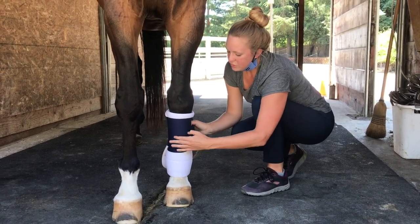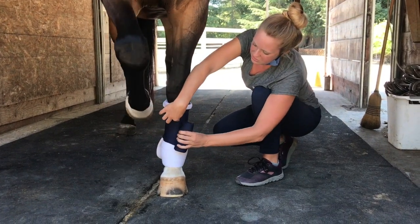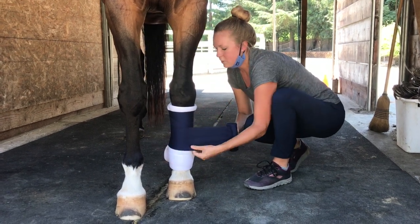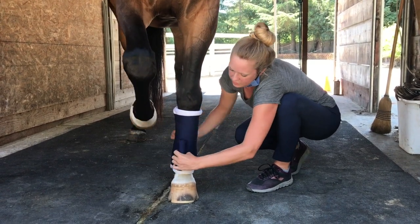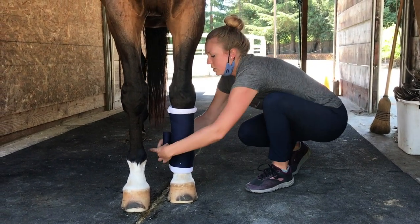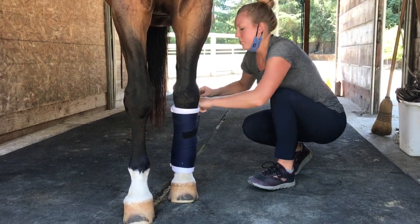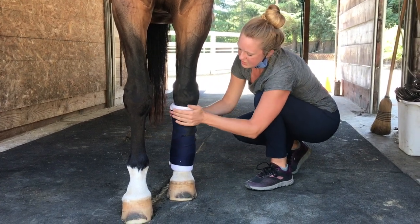As you work your way down, put a little bit of pressure on the front and lay it on in the back. Cover about a third to half of each polo wrap so you get nice even pressure working your way down. Depending on how long your polo wrap is, you can get down to the bottom leaving a little bit of quilt wrap showing, then work your way back up using the same exact technique. Hopefully your polo wrap is folded correctly so the velcro is on top, and you can just lay it down nice and neat.